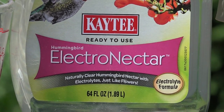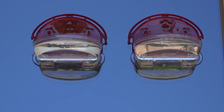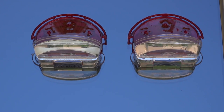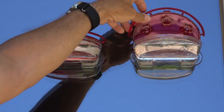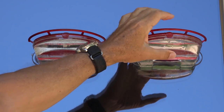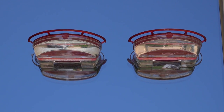I'll provide a link below for those who want to check these out. These are 8-ounce window-mounted feeders. I like to pour the nectar in after they're stuck to the window so I can make sure they're leveled up. Each of them has three drinking ports, and we're going to watch these to see if the hummingbirds show a preference. I did put a label on the one on the left.